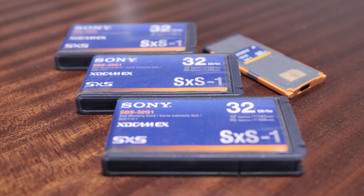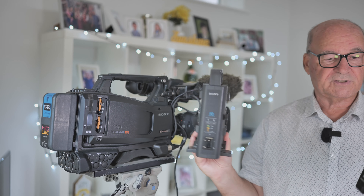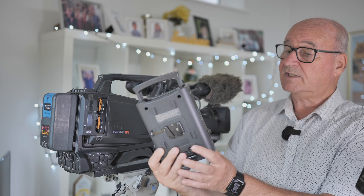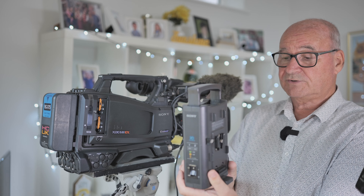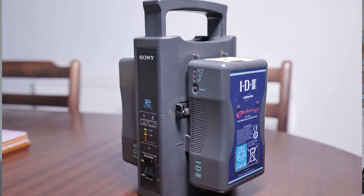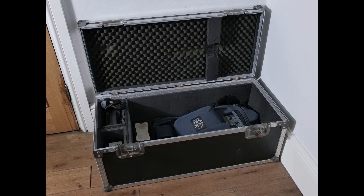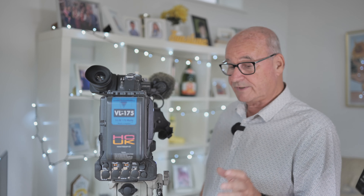There are other things too — maybe a couple of batteries, the battery charger which is the Sony original BC-L50 battery charger with a lead. It's all in a case by the way — a big black heavy-duty case with corner protectors. All the kit goes in there and I'll throw the case in as well.